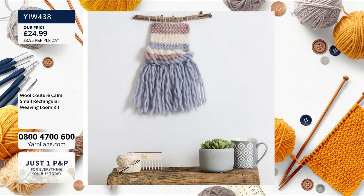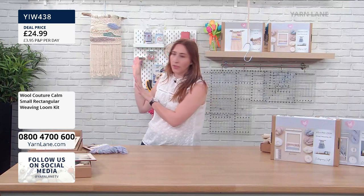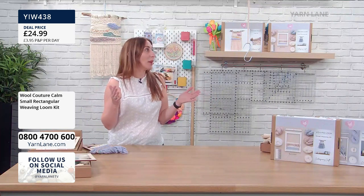First time we've done these on Yarn Lane, and it's a bit different, isn't it? It's really lovely. Now, we've got the brilliant Carrie Gardner to show us how to do all this. I'm going to show you the small one first, because if you are feeling a little bit daunted, then perhaps that one might be suitable. But to be honest, all of the techniques that I'll show you are then transferable to the larger one and to the macrame and weave one.